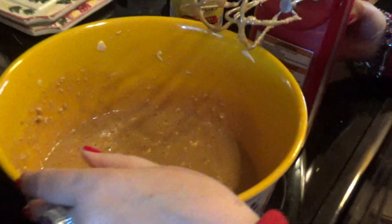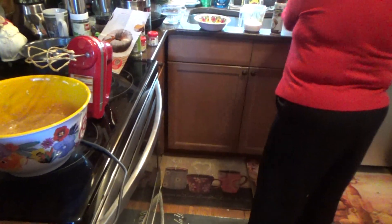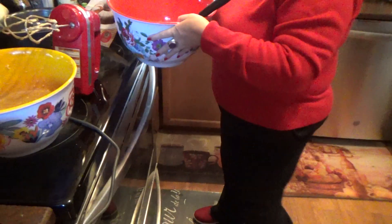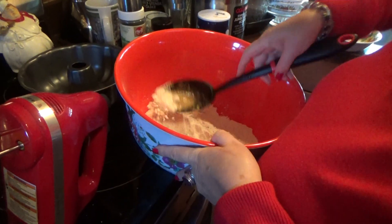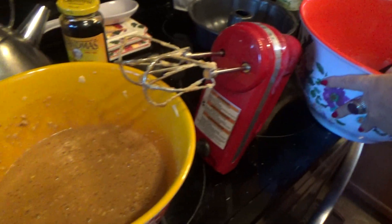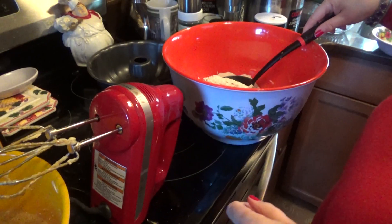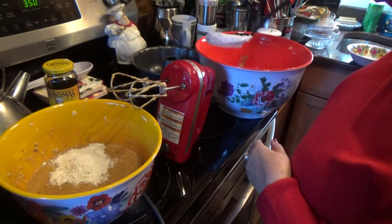Alright. Now, in another bowl, this is what we got here. We got the flour first, baking soda, baking powder, and a little salt. And that's what's in here. Now we're going to put a little bit in at a time, and then blend it.